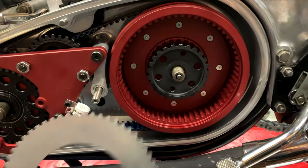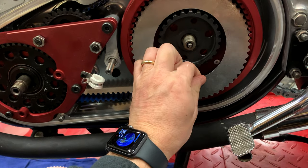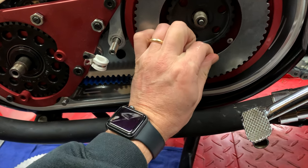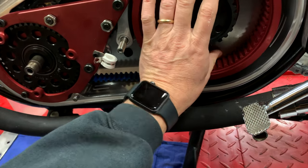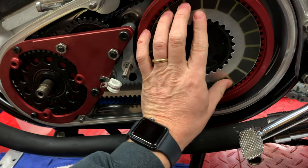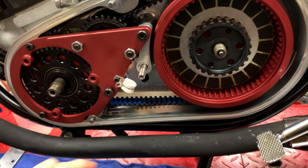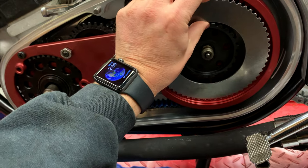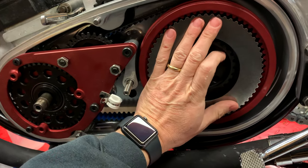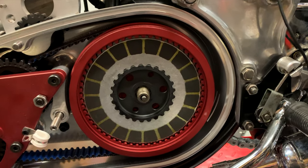We start with a plain plate that is part of the kit. As I mentioned before, I had ordered a brand new complete Barnett - treated myself to some new clutch plates, which I've never done before. I don't think I've ever bought new clutch plates for anything in 30 years of motorcycle riding. So that's all the clutch plates in.